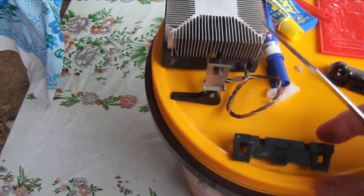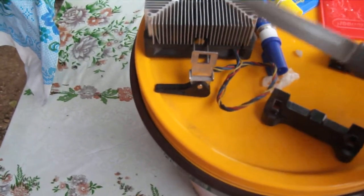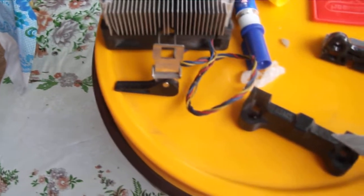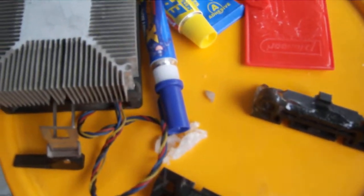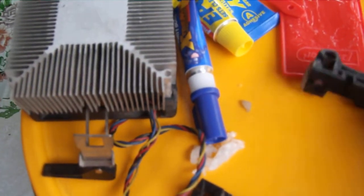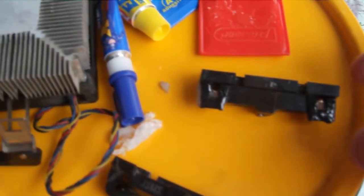This little Bakelite mount that holds the fan to the motherboard — this one broke, and this one broke. And I can't get another one around here. They just don't have them. You can get a motherboard, but they don't sell the piece individually.